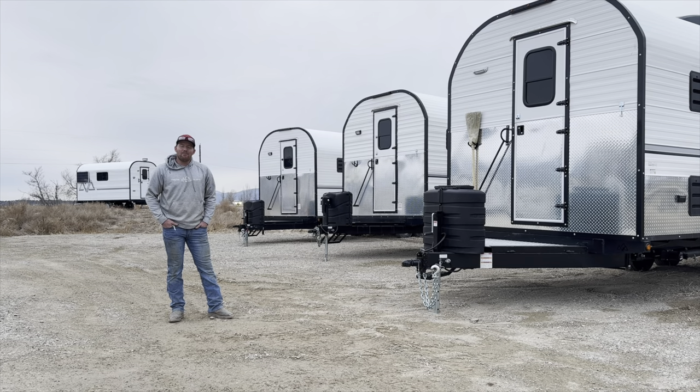Hey guys, welcome back to the channel. Merry Christmas to you. Some of you are probably watching this on Christmas Eve. Hopefully you've been good and there's a sheep camp waiting for you in the driveway in the morning.